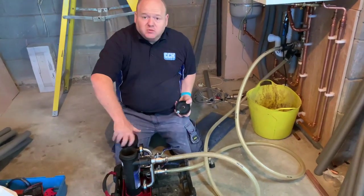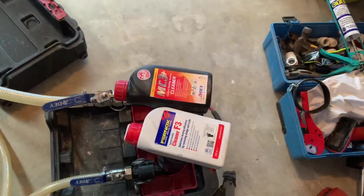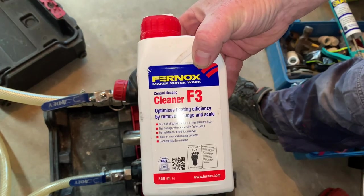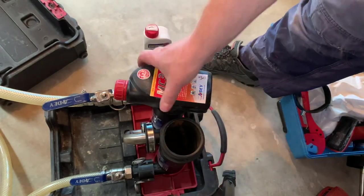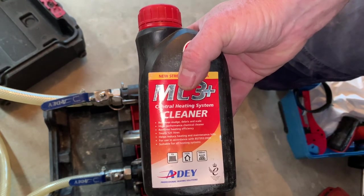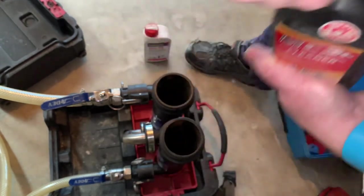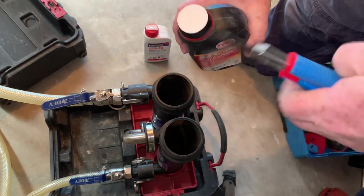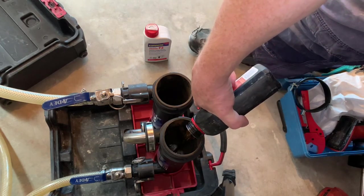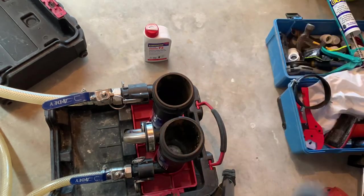I'm going to put some chemicals in here. When it comes to chemicals there are various different brands. We've got Fernox cleaner — you can have F3 or F5 depending on how bad the system is. I've been informed that F5 is just two lots of F3, I don't know if that's true or not. Then we've got the AD chemicals, which I'm going to use today. I have no real preference between the AD and the Fernox — I'm happy to use either product.